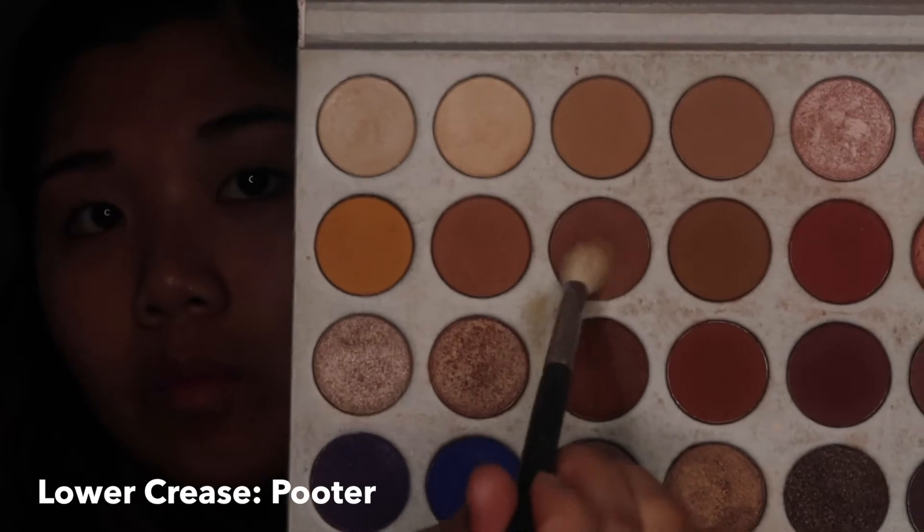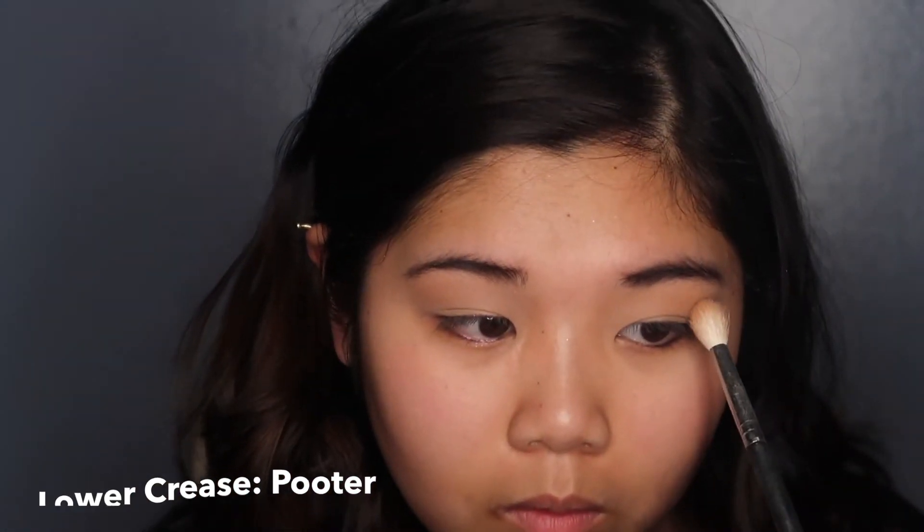The next shade I'm picking up is the shade Poudre, and I'm going to apply that all over my transition shade right on top of my first one. I just want to add a little bit more warmth and more depth into my eyes — I want to show that warmness because I don't want my eyes to be too dark with the smokey eye.